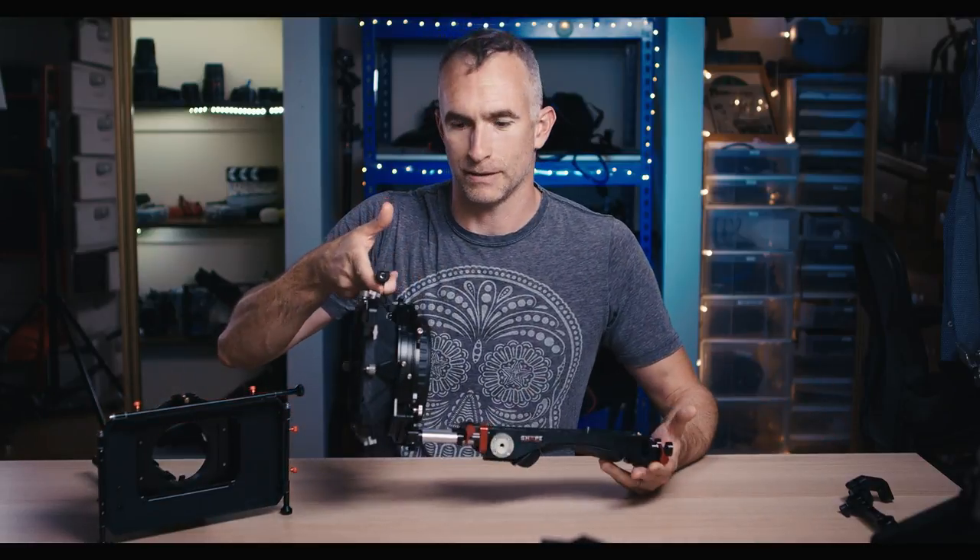This is Shape's standard matte box, 15 millimeter rails. I did a review a couple of weeks ago, and Shape took this — which is an entry-level cinema camera or DSLR style matte box — and pretty much beefed it up and improved it in every way.